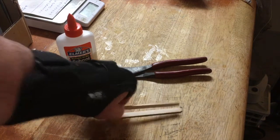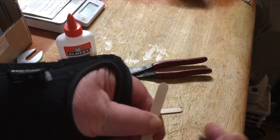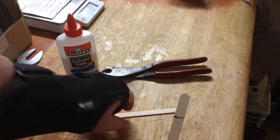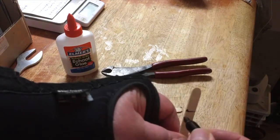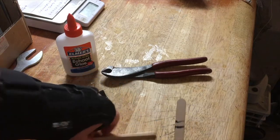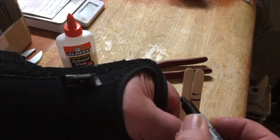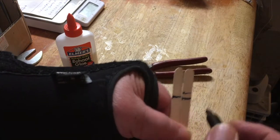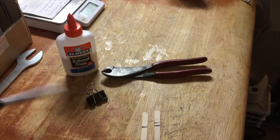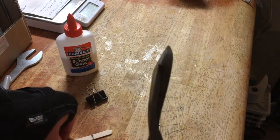You want to take your sharpie and draw a line about two thumbs down, like this — a little further like that. Then match the two sticks up like this.